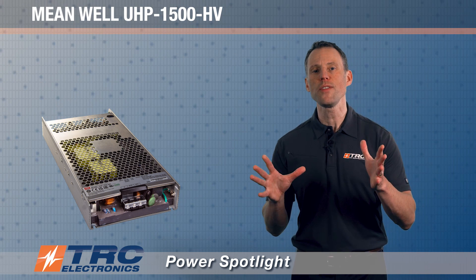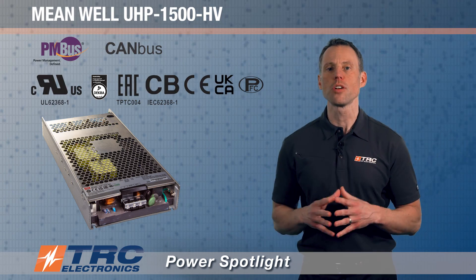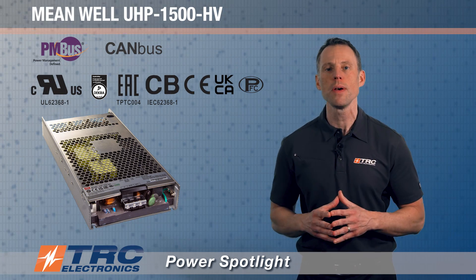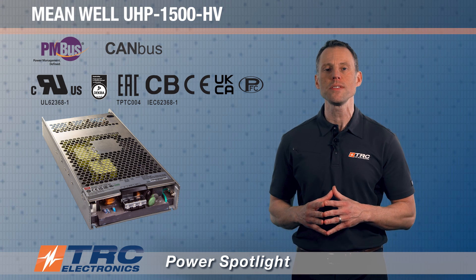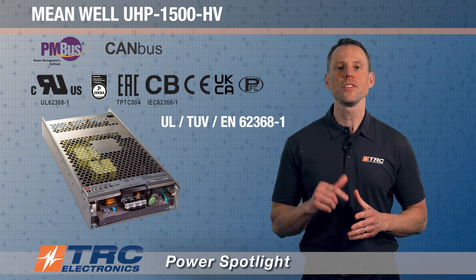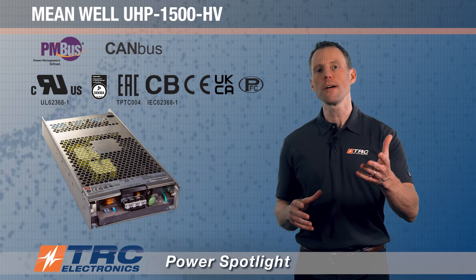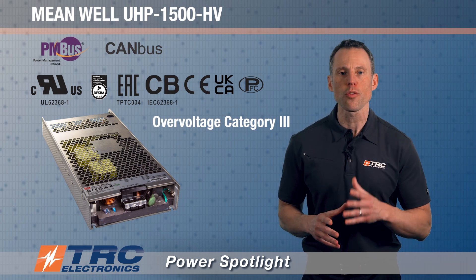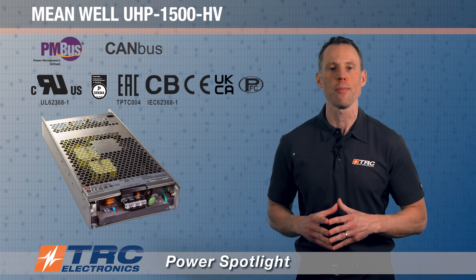On safety and compliance: this power supply carries global safety certifications — as is typical with Meanwell's products. Specifically, it holds UL/TUV EN 62368-1 certification. On the compliance side, this power supply meets Overvoltage Category 3 (OVC3), meaning it can be directly connected in an OVC3 environment.